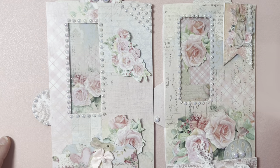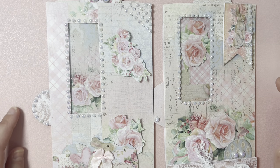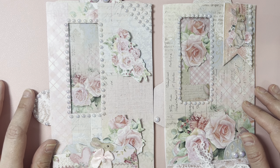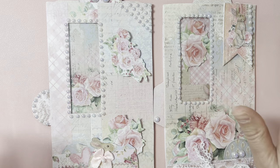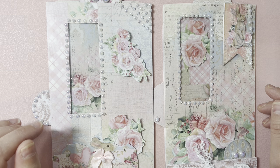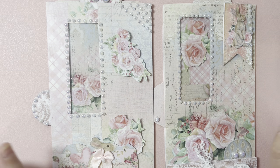Hello lovelies, this is Elisa, welcome to Elisa's Creations. Today I have a project share for you — I have made an envelope planner, actually two, as you can see. I came up with this project using lovely papers from Shabby Art Boutique.